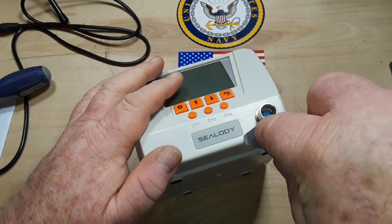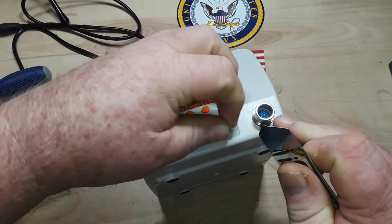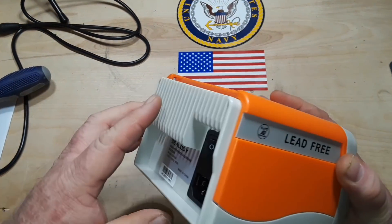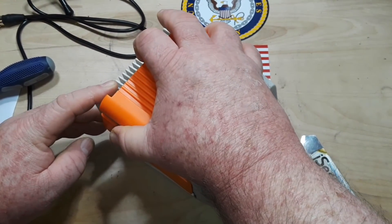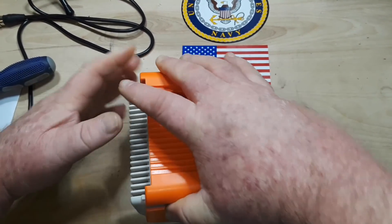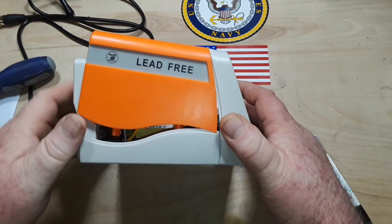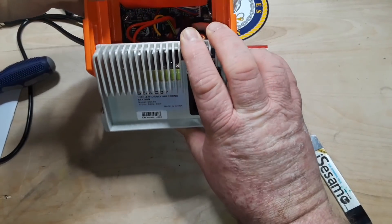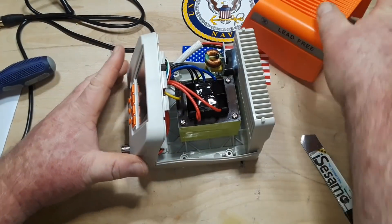There may be a screw under here — nope, no screw under that. It just kind of cantilevers up from the rear. There we go — just clipped in.